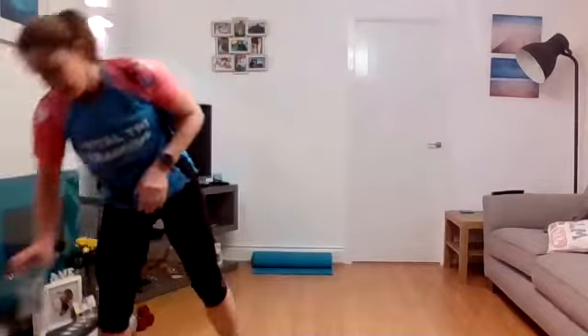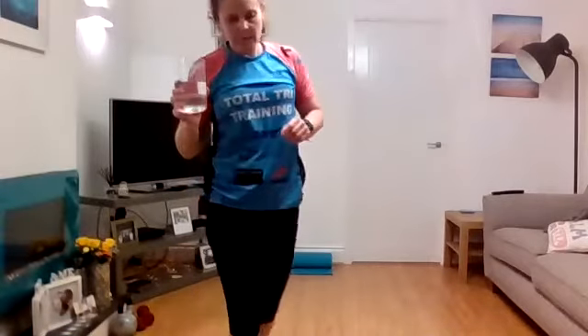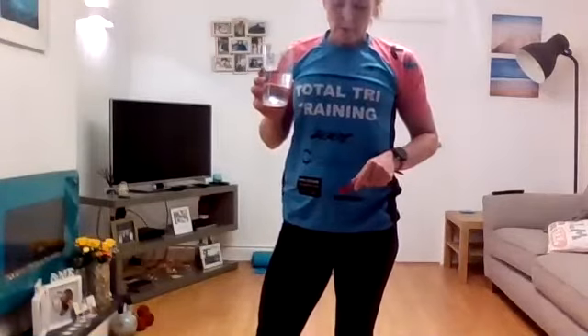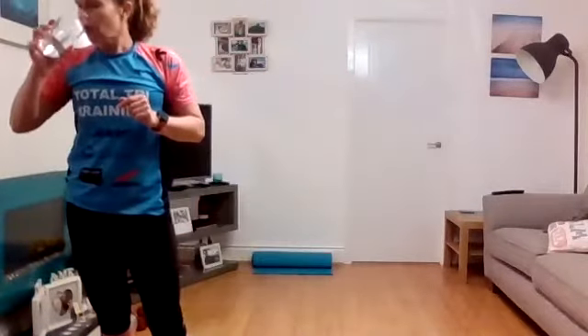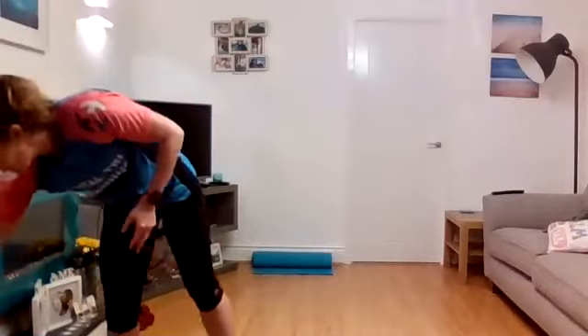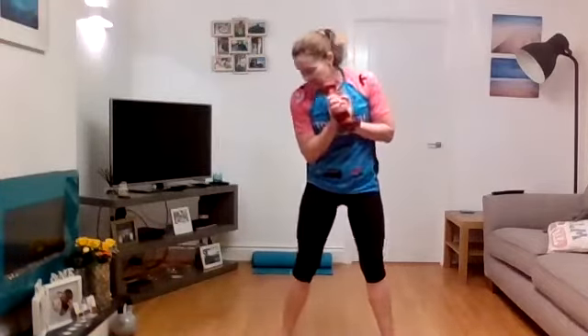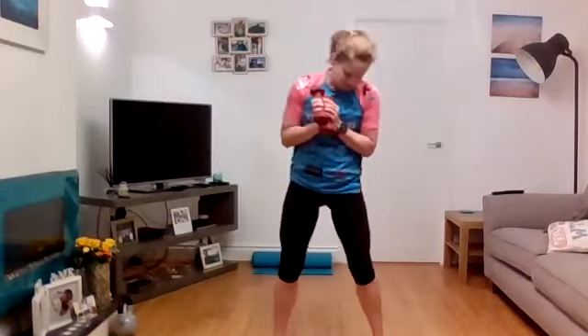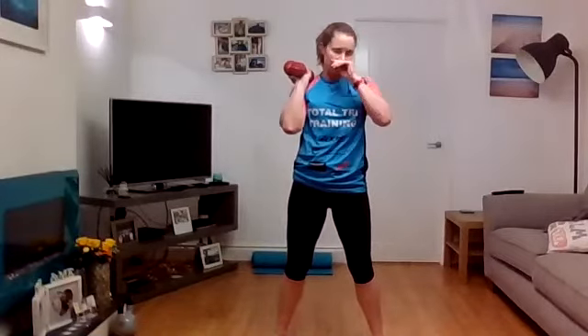Yeah, heart rate is up — that's warmed me up. Okay, just catch your breath, grab a drink. Next block — five exercises, 40 seconds of work, 10 seconds recovery, but get ready for the next exercise. We've got squats — pick the heaviest weight you've got. I can't currently hold anything in my left hand so I'm going to have to use really light weights. Squat position, feet just around shoulder width apart, toes where they're comfortable. We're going to come down keeping that chest up and come up, but I want you to go down slowly and then drive up. We're going in five — get ready, let's go.